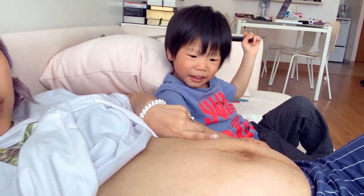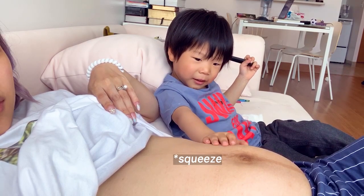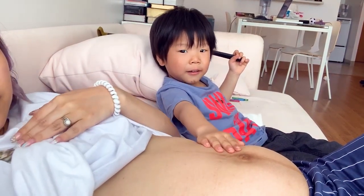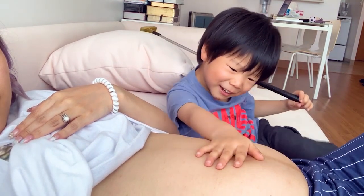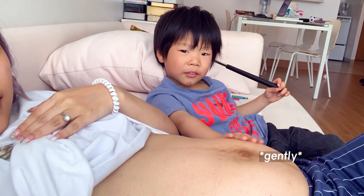Look at her foot. Gentle, gentle, gentle. Good gentle.